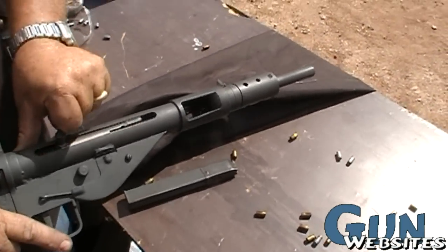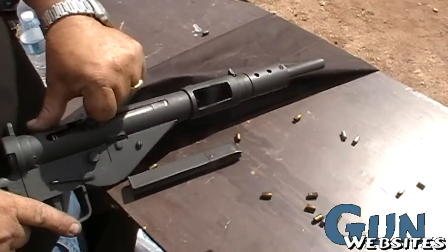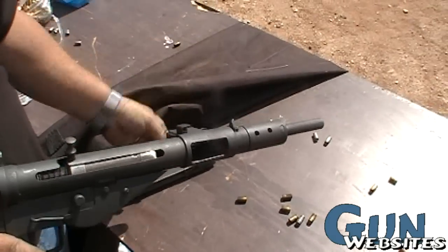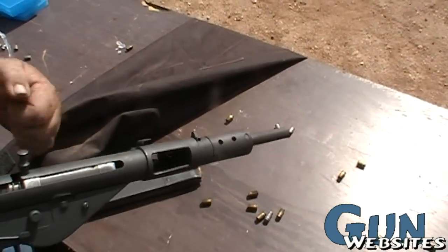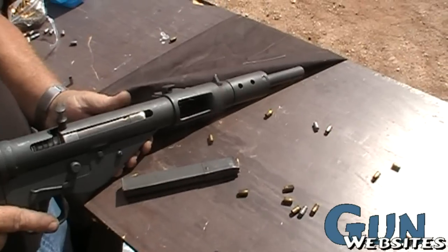So these shoot from an open bolt? Yeah. This is safe. They're ready to go. You just put the magazine in and it'll stop right there. Take it off safe and go for it. Cool.